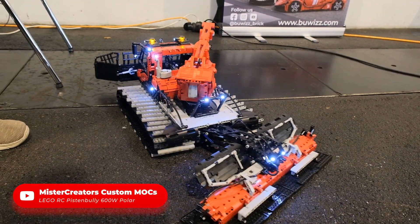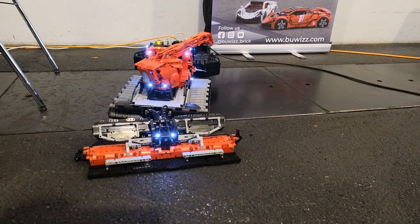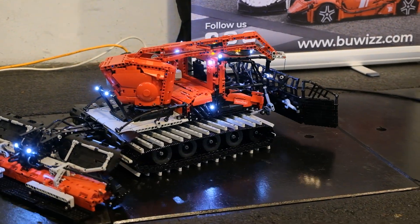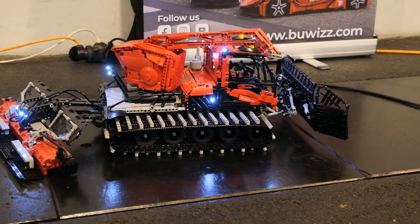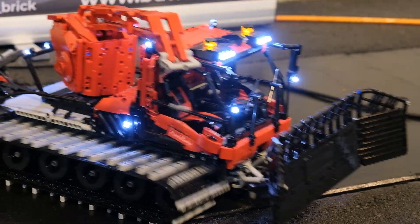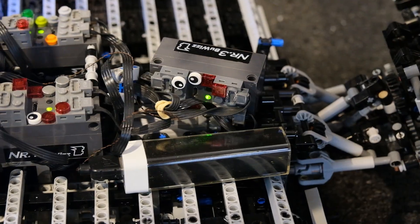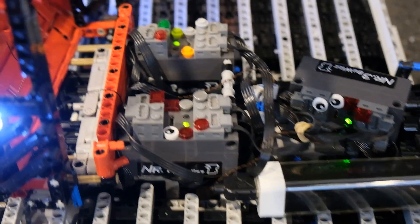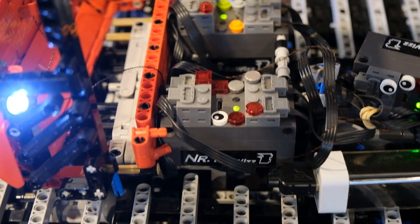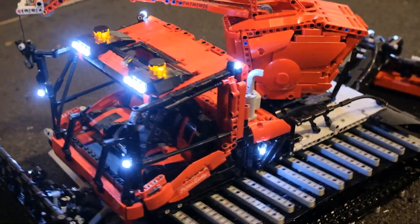So basically you have one hub for driving? Yes, I have four motors for driving — two L motors on each side. One hub powers the two motors on one side and another hub powers the motors on the other side, but both are also powering other functions as well. So basically you have three hubs in total powering 14 motors — yeah, 14 motors across different functions.